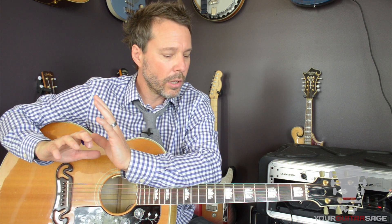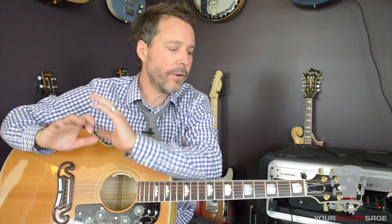Hey there, I'm Eric Andreas, also known as Your Guitar Sage in the online guitar learning community. I'm assembling this four-part series for learning guitar players — that's all of us: beginners, intermediate, and advanced. These four lessons are the most quintessential techniques that you need to know as a guitar player, so whether you're advanced or a beginner, these are the most important.